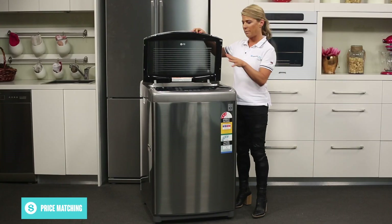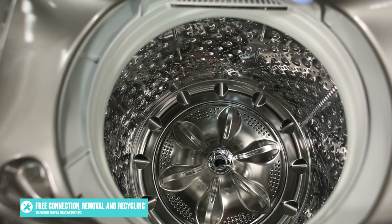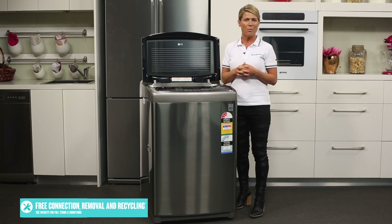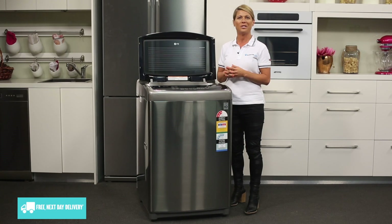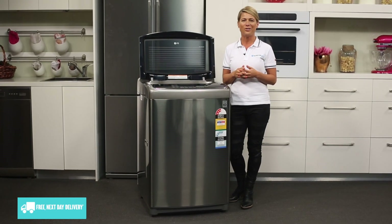The full stainless steel drum and pulsator provides durability and ensures every wash is gentle and efficient, while also allowing more room for bulky items such as doonas. With ingenious features, smart washing technology and all wrapped up in a beautiful layered steel design, LG's top loader washers are kinder on both your fabrics and your utility bills.